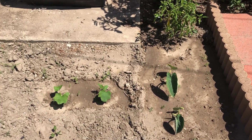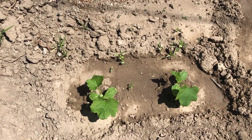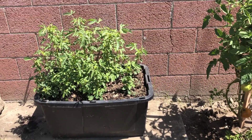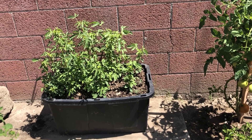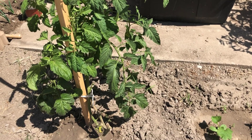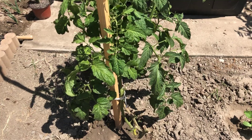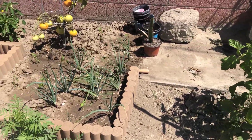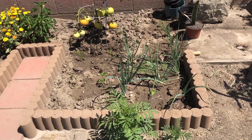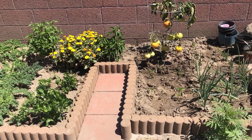Moving on, we have two Swiss chard plants growing, surrounded by coriander seedlings again. There are also red leaf plants growing in a big container and one tomato plant. We used to have three here and harvested a lot of tomatoes. I removed two completely and left one with a healthy branch. This bed has green onions, a Phoenix tomato, and some jalapeño peppers replanted recently — you can hardly see them.